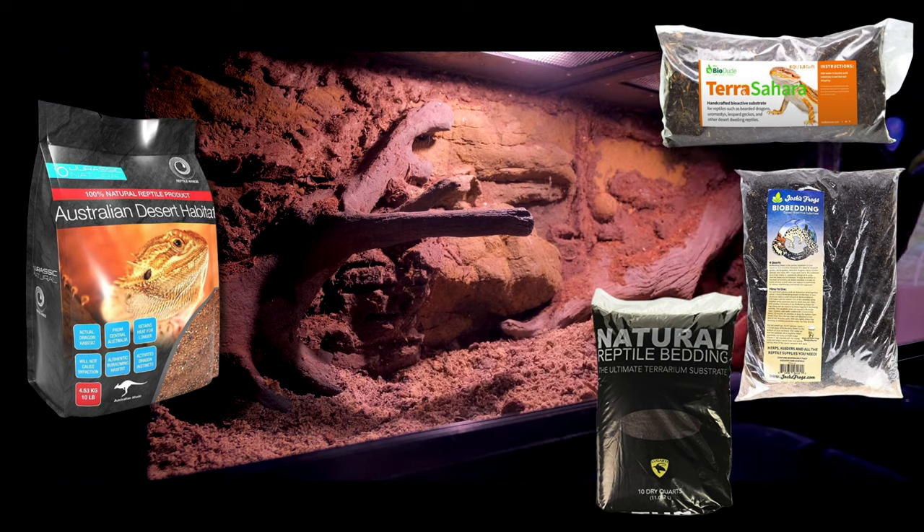Whatever loose substrate you're using, make sure it is safe. Things I do not recommend: calcium sand — just don't. Your animal is going to want to ingest it, and constant calcium sand ingestion can mess up the chemical balance in your bearded dragon's stomach, making it harder to digest food and leading to impaction. The color dyes in those colorful sands have also been known to dye bearded dragons. I also highly advise against aspen — they're just going to sink into it, it won't provide digging enrichment, and aspen tends to mold and get mildewy if it gets wet from bathroom use. Avoid those and stick to the recommended options.